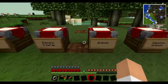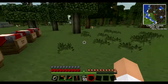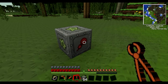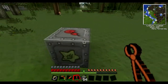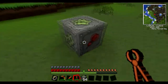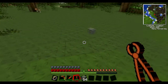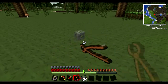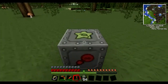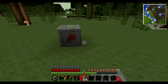Next thing we're going to be looking at is the wrench. This is used for picking up, replacing, and changing output/input sides for IC2 machines. So if I right click it here, it will change the output to this side — any side I want. Also, if I hold down shift then click, it will change it to the opposite side of what I right click on. But if you right click on the side with the output, then it will drop the machine. You have a chance to get it back as the original machine, but most of the time you will lose it. I've noticed more of a chance in survival multiplayer, but this is quite rare.